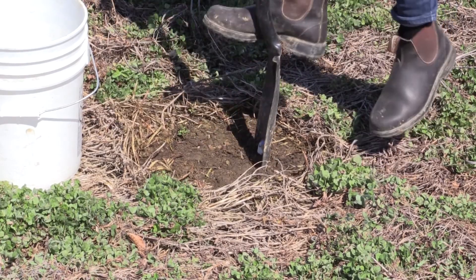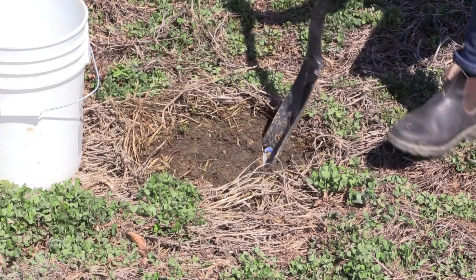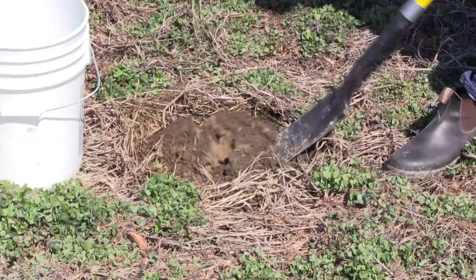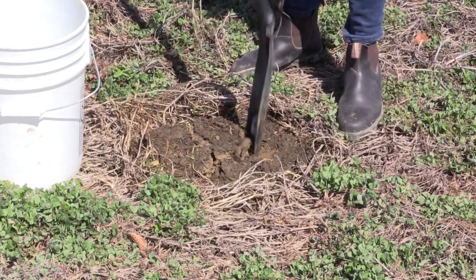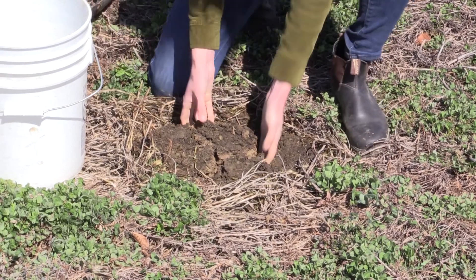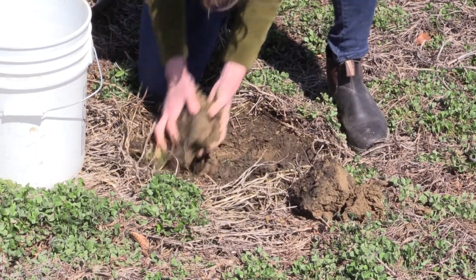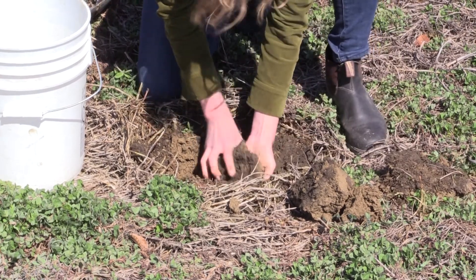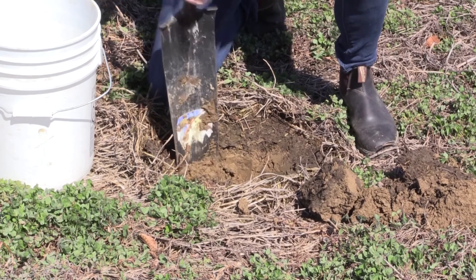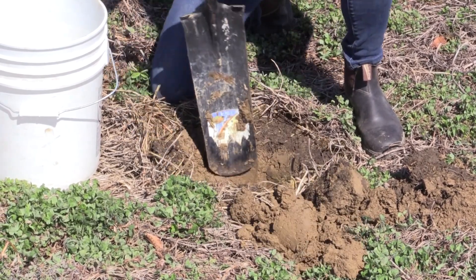The soil is basically perfect for taking a soil sample. It might be slightly on the wet side, but in the spring you've got to take it when you have a chance. I'm removing the soil and setting it to the side so that I can put it back in the hole, so we don't have any holes that the tractor might have problems with.